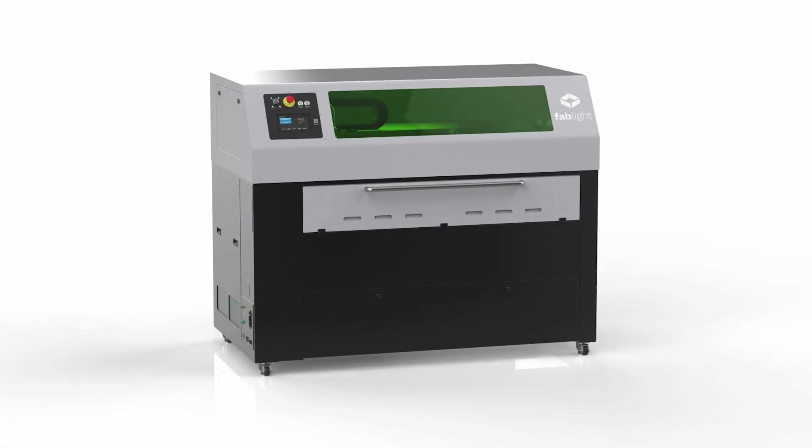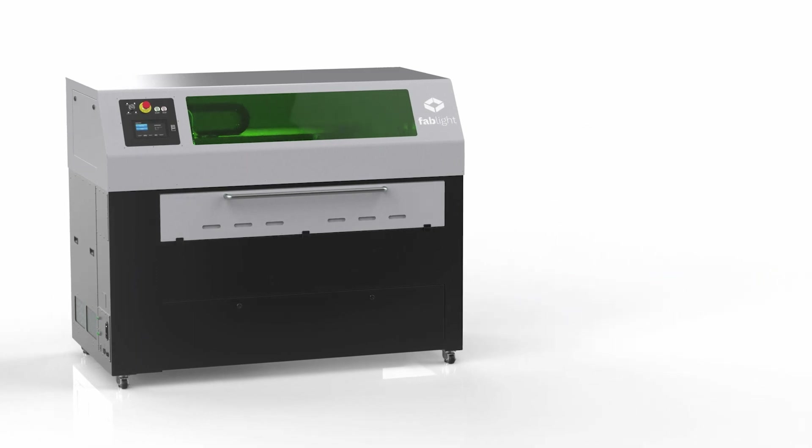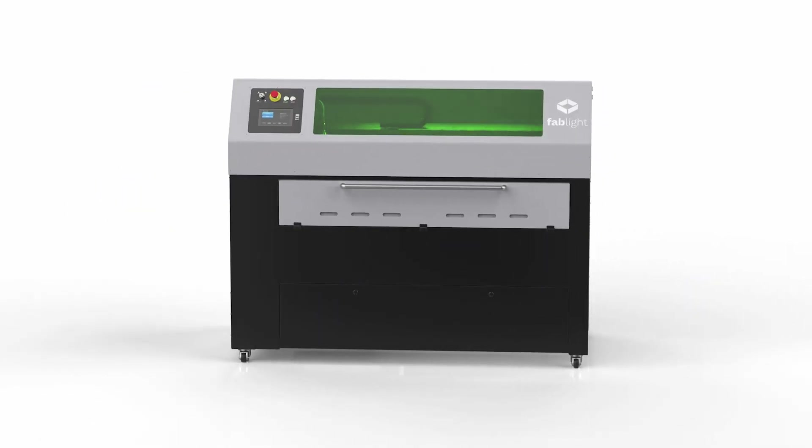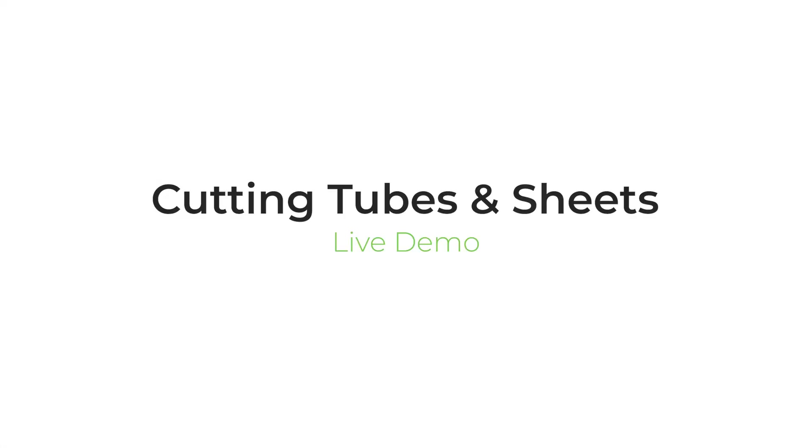Welcome to the FabLight Live Demo. I'm your FabLight expert, Jon. Whether you're just checking out our machines, or you've just got your own brand new FabLight and want to learn more, this video is for you. We're going to give you an overview of how we use our FabLight and how we process projects for flat sheet metal parts and tube parts.